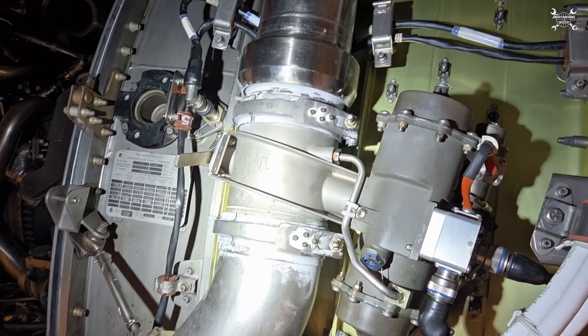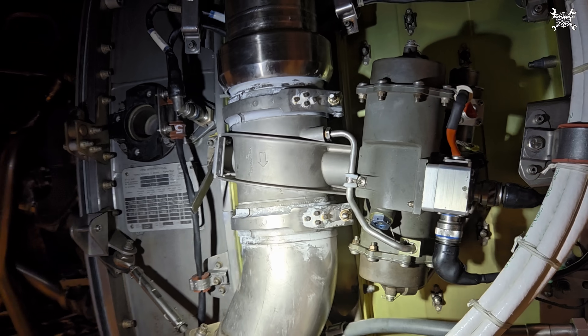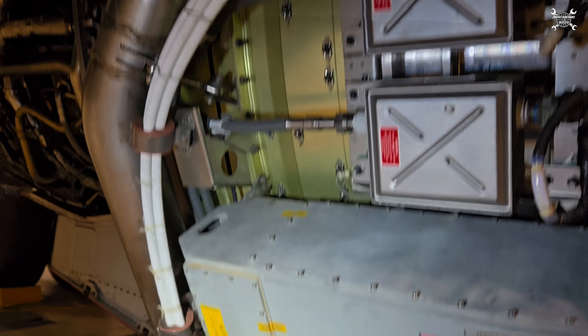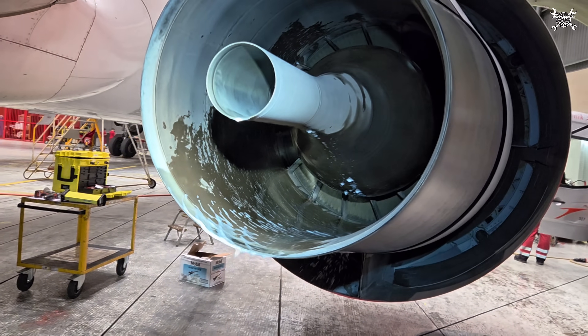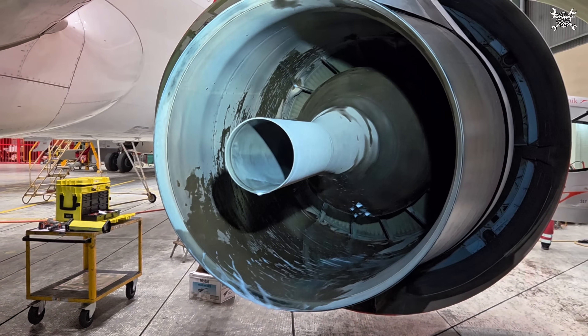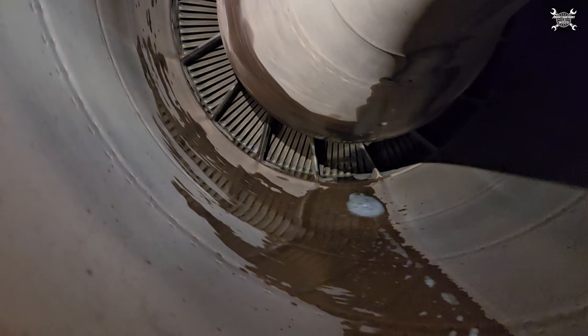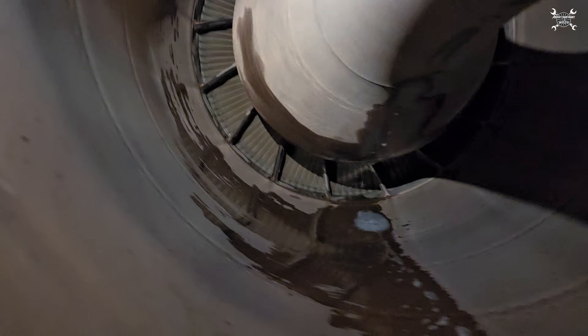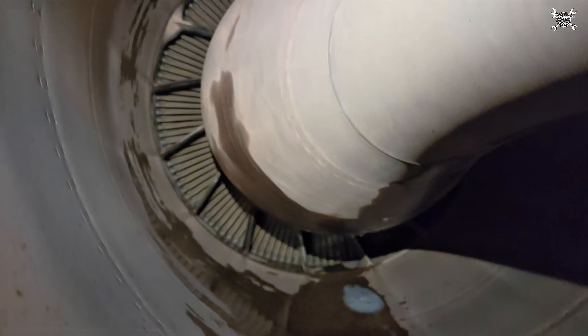All that's remaining is to perform a dry crank without water. Since we already removed the adapters, this dry crank pushes water out from the connections and blows away remaining foam from the core. This is how it looks after dry crank — as you can see, the foam is gone.